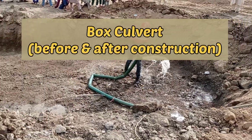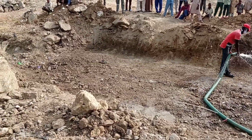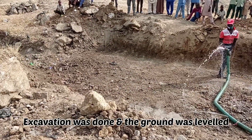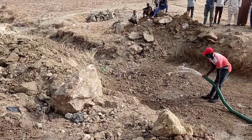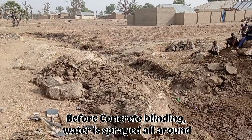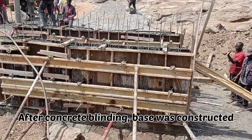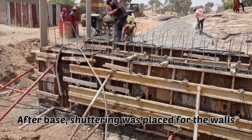Hi guys, hope you all are doing good. Welcome to my YouTube channel. Today I am going to show you before and after the construction of a box culvert. Here you can see that we are going to do the concrete blinding. For this reason we are spraying water all around. After the construction of the base, we have erected the formwork for the construction of walls.